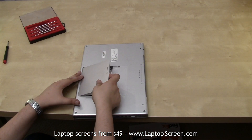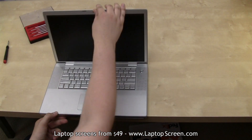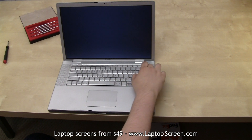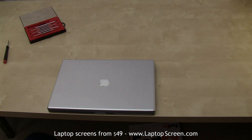Reinsert the battery. Flip the laptop over and open it. Hit the power button to see if the screen is installed properly. Once the Apple logo appears you will know the screen is working correctly. Hit the power button again to cancel the boot up, and you are done.